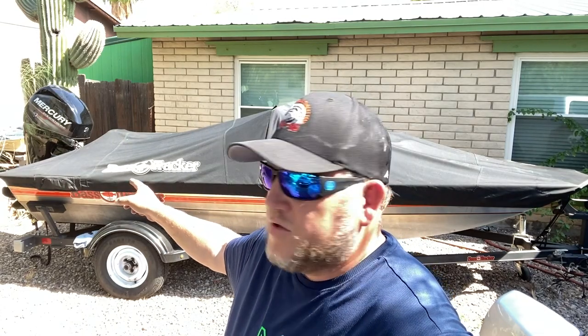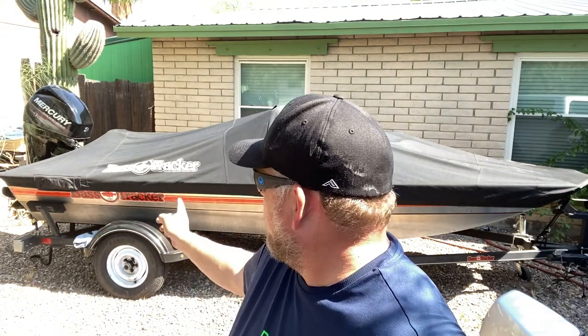When putting the cover on, I get it on the front of the boat first and then work my way back. After a lot of trial and error I found it just fits better that way and it's easier. The front is on, I'm working my way back. I'm going to strap it behind the motor first, then cinch everything tight and do all the support straps all the way around. That works for me — I'm sure there's more than one way to skin a cat.